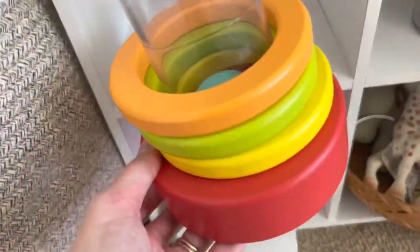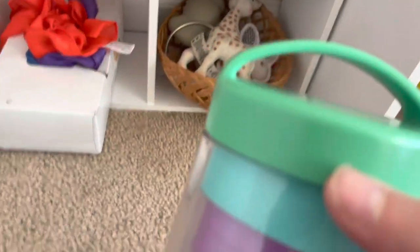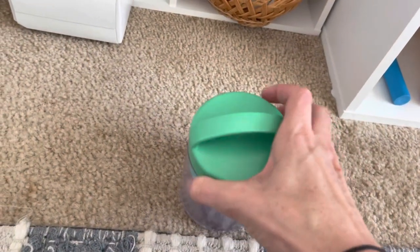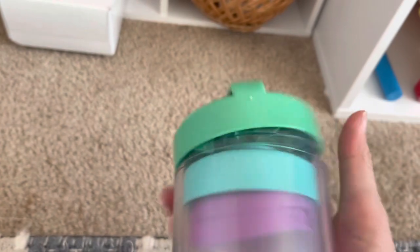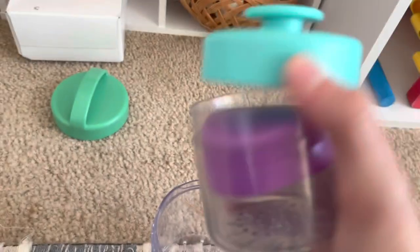These are our lids and jars as well as nesting cups. He likes to practice taking the lids off and putting them back on, and nesting the three little cups.